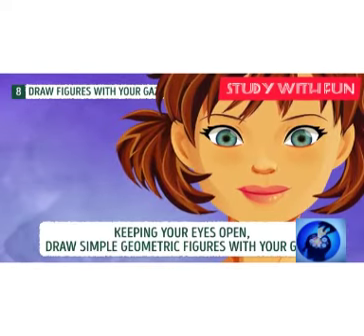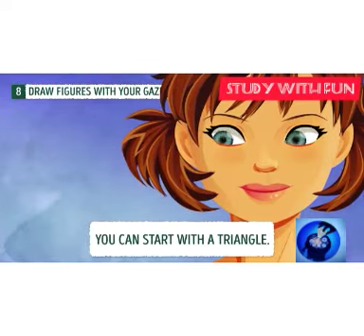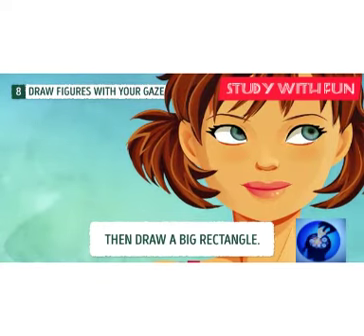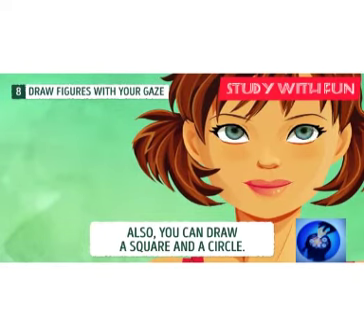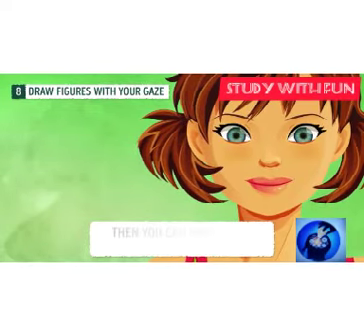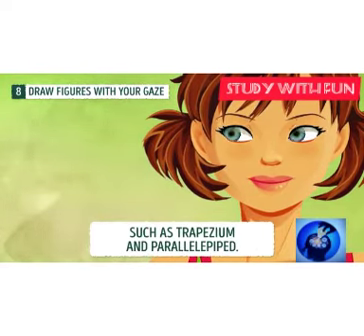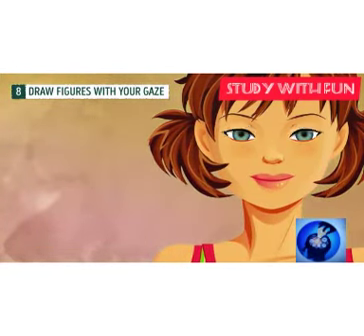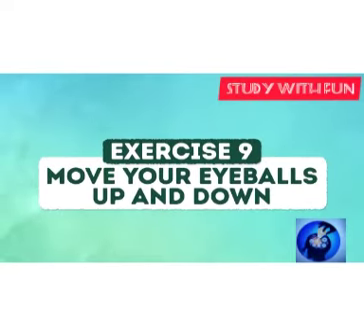Exercise eight: draw a geometric figure with your eyes. This exercise also helps during study time to calculate numericals in geometry and will help you memorize figures easily. You can do it while studying — your teacher won't notice while your video is on.